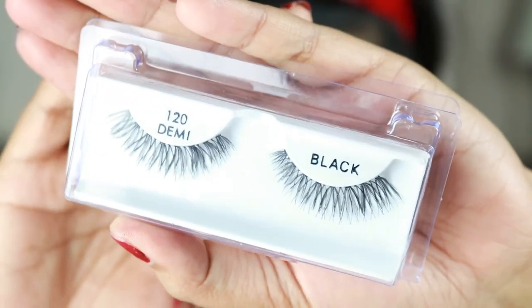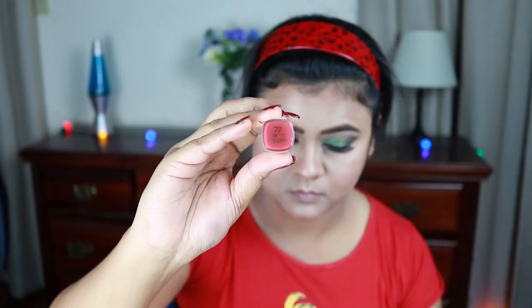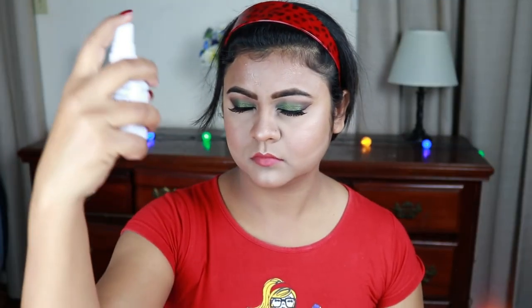For my lashes I'm using these demi lashes by Ardell — Natural Demi lashes — these are really stunning. For my lipstick I'm going to use this Milani Color Statement Matte lipstick in Matte Tender. These lipsticks are so good, and look at the color — it's a mixture of coral pink and brown. This color is gorgeous; it reminds me of MAC's Velvet Teddy. Now I'm using this Wet n Wild Natural Finish makeup setting spray to set my makeup, and this is done.